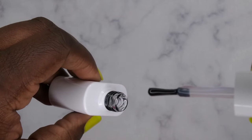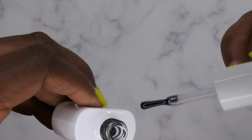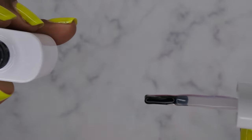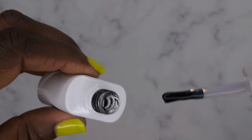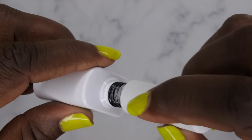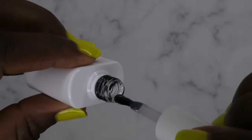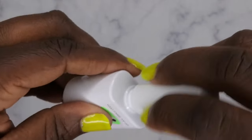Thick thick — I absolutely love the consistency of these gels. When you have a really nice thick polish it just makes it easier for you to control the product and where it goes. It's barely moving. I love it. So that's the base and top coat.